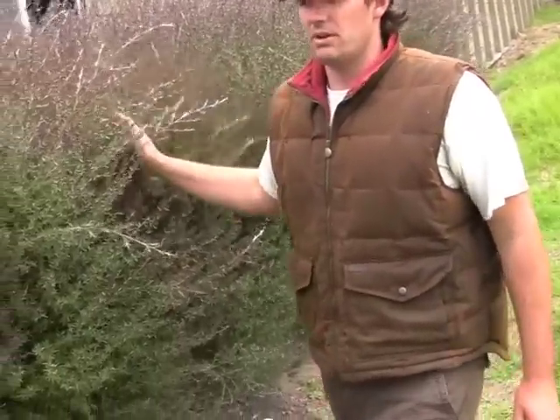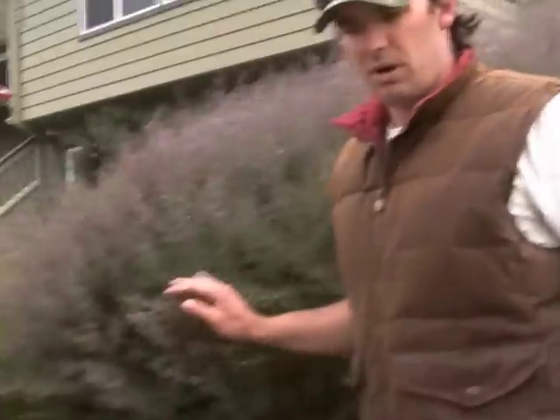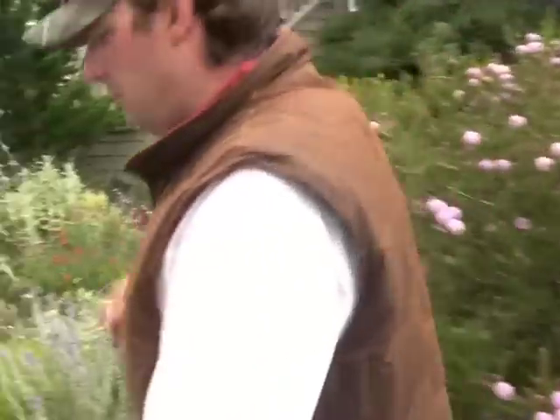This is the side yard of our gray water irrigation system. All these trees have been watered with gray water for about the last eight months.